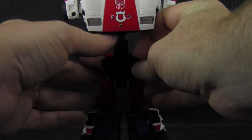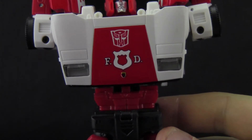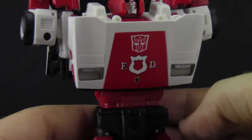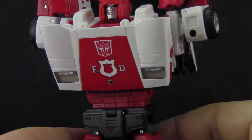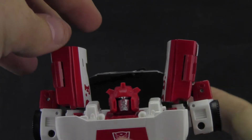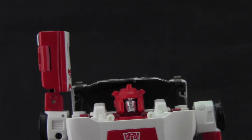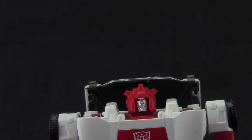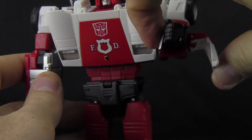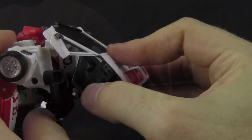Next you swing a section down at his crotch, and then you simply fold the upper body down, locking it into place. This takes a bit of finagling, but once the chest is locked into place via a couple of well-placed tabs, he is almost complete. Now to finalize the transformation, you swing the head up, put the arms fold out and down at the shoulder, and then you simply open up the forearms, flip the hands out, and close the forearms back up. While on his back, the top of the car doors fold in underneath the car roof, and the back section pushes into the body.